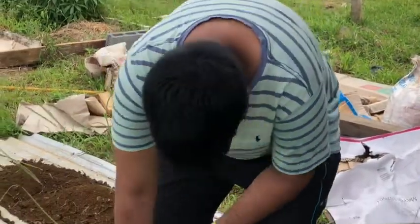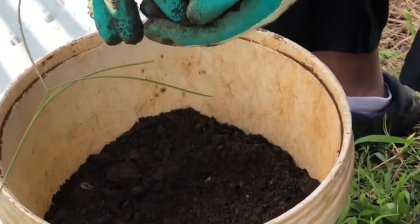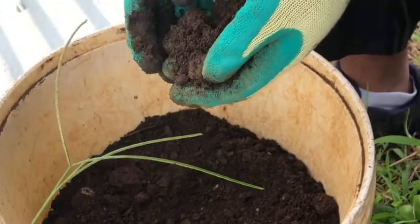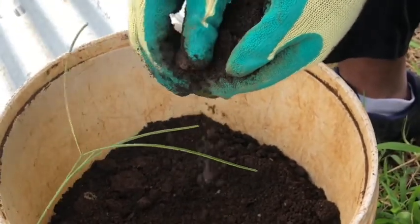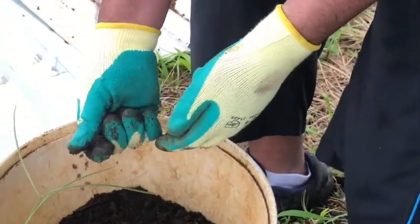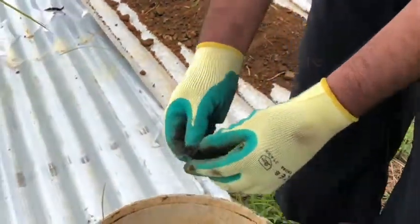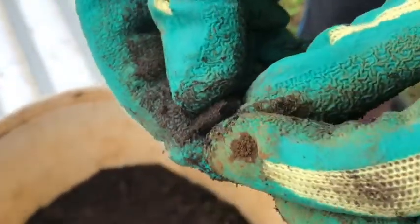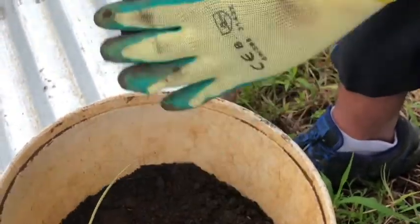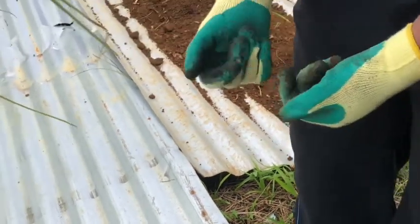This is biochar, which is mixed with soil here. Biochar is similar to charcoal except it's not as concentrated — the point of biochar is that it helps retain bacteria and water in the soil. As you can see, these little bits of burnt wood are the biochar mixed with soil, and we're going to mix it with more soil and then mix that with the cocoa peat.